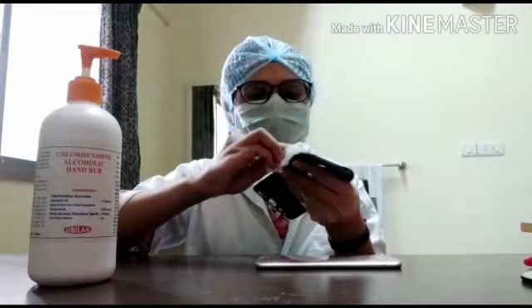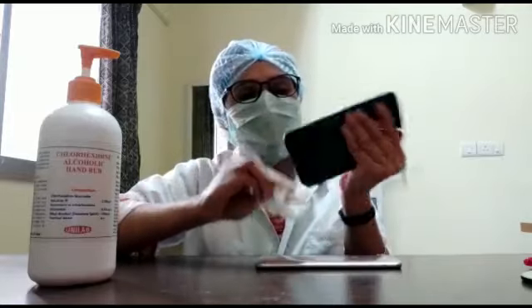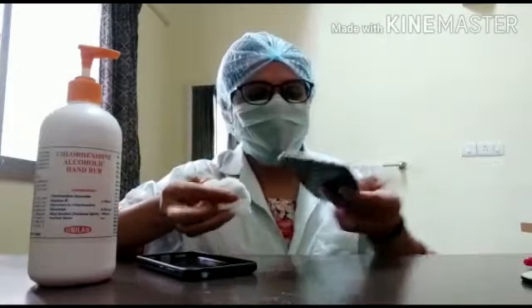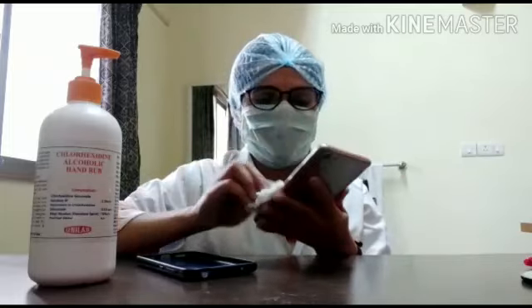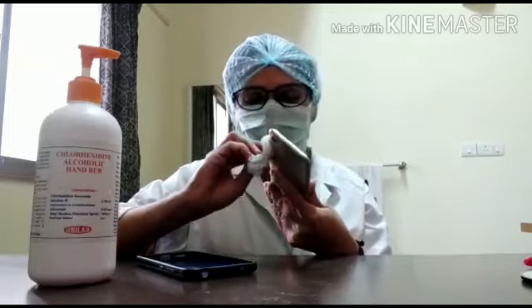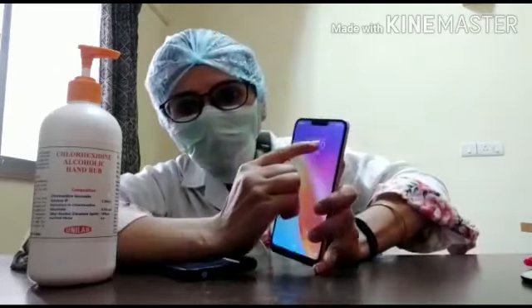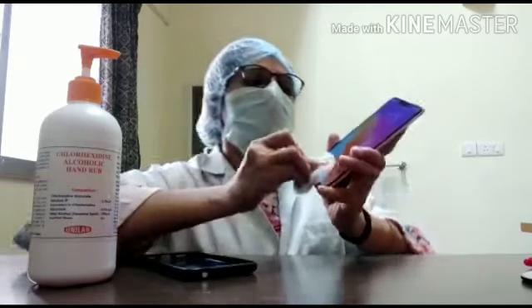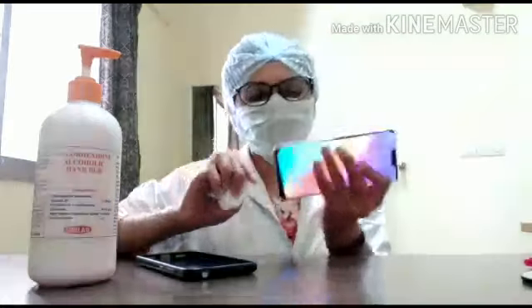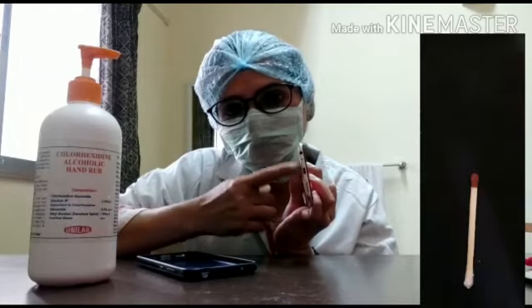Please ignore the marks on the table — my table is already cleaned. After cleaning the cover and the sides, we clean the phone itself. Make sure that if you use sodium hypochlorite, your phone's body is plastic, not metal — otherwise your phone may be damaged. Be careful not to get solution into the speakers or the holes. You can clean the holes with a matchstick or a pin.